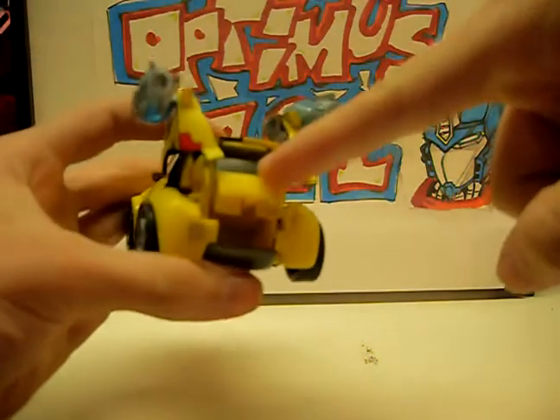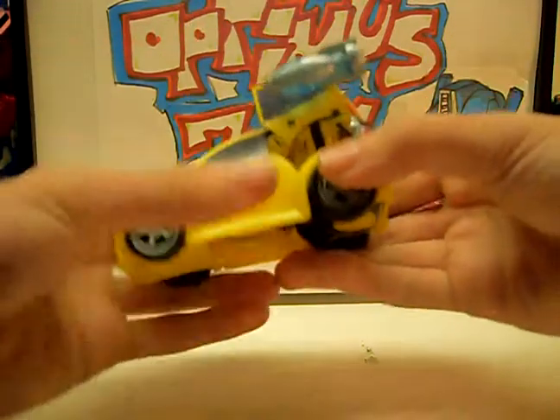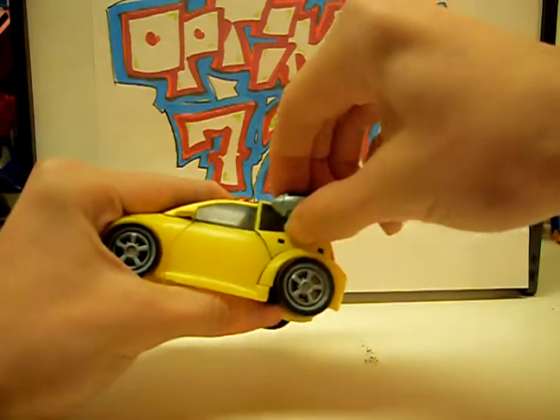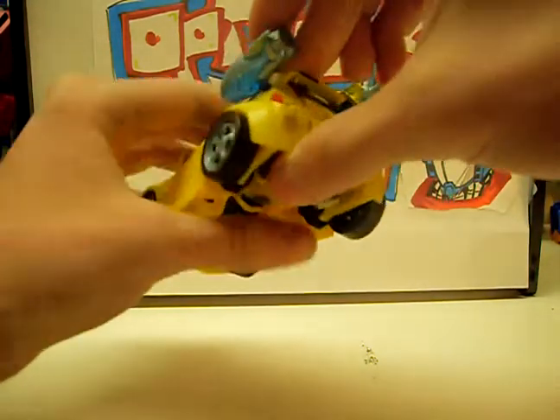Then bring his little trunk down, and these panels down. And those will hold everything in place.